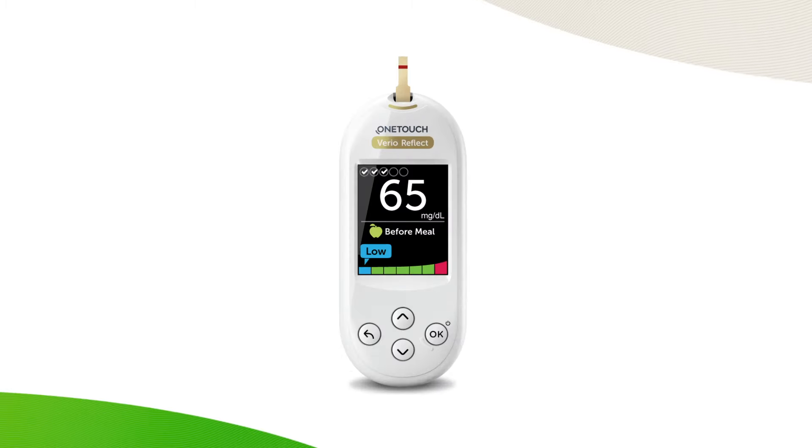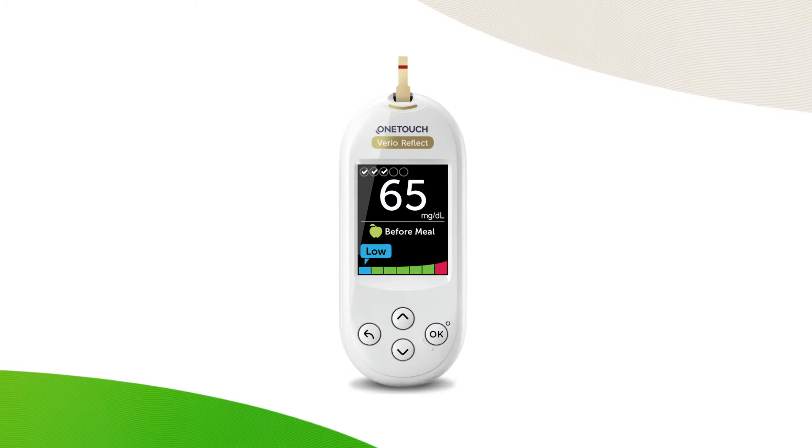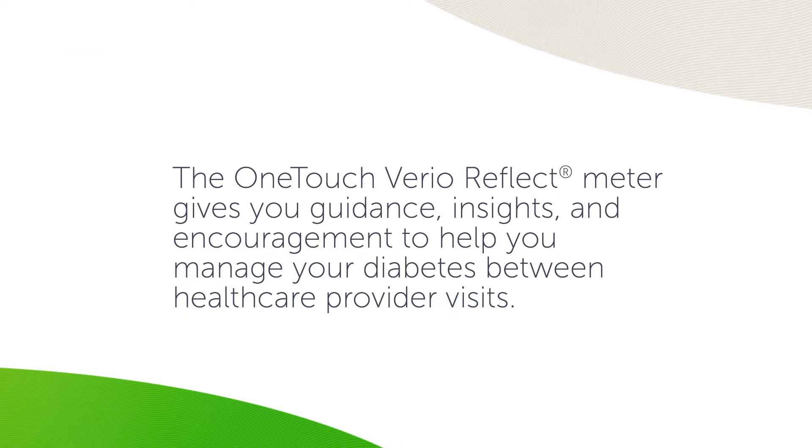If you are looking for a more personalized experience, the OneTouch VarioReflect meter may be the right meter for you. Let's take a closer look at the OneTouch VarioReflect meter. This meter gives you guidance, insights, and encouragement to help you manage your diabetes between healthcare provider visits.